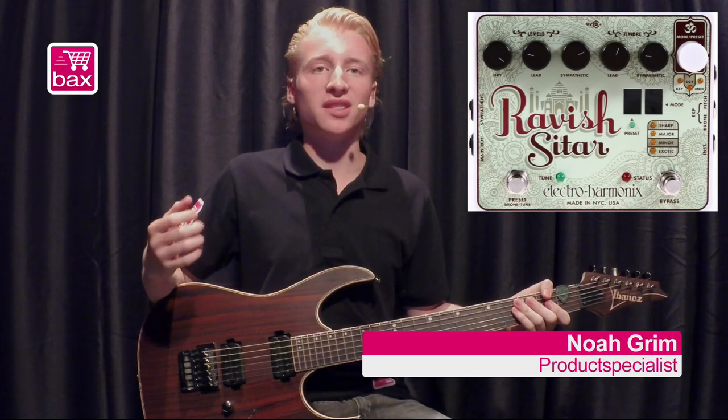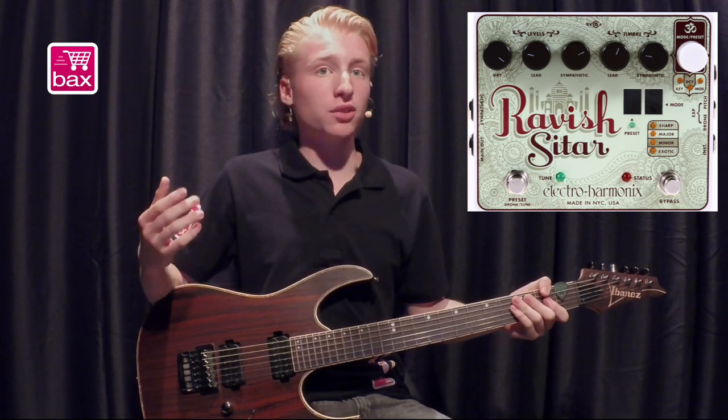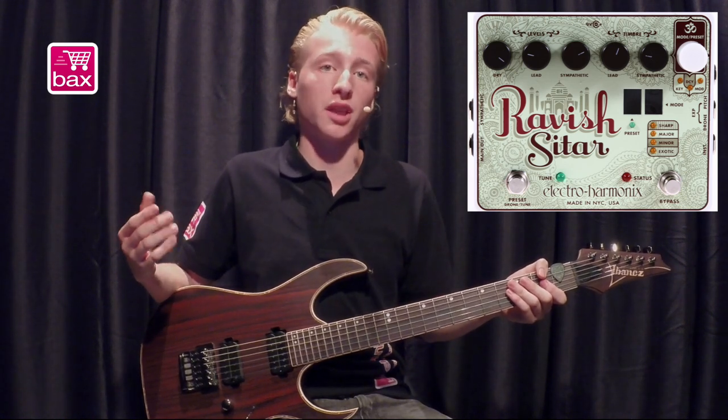Hey, I'm Noel Grimm from Box Shop and today I'll be reviewing the Electroharmonics Ravish Sitar. The Electroharmonics Ravish Sitar is a high quality sitar emulating pedal for the electric guitar, bass guitar, but also for a violin for example.